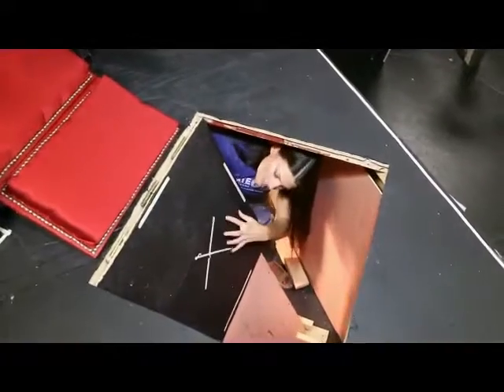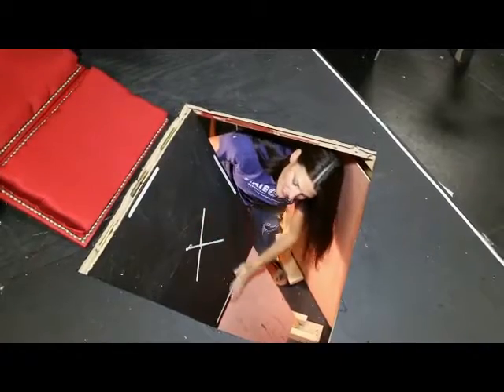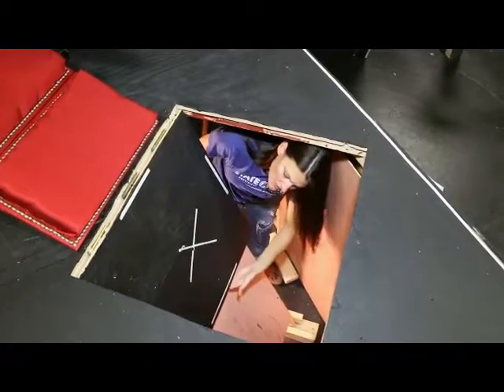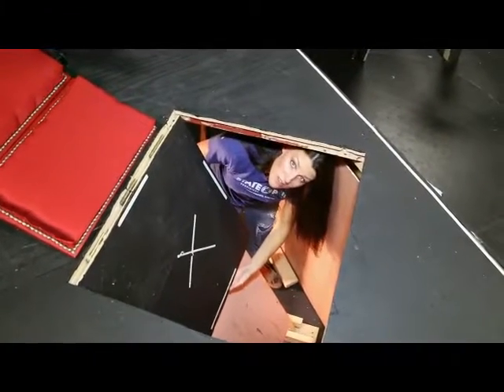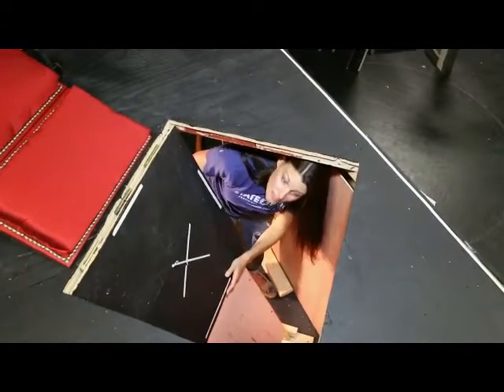Once the person slides down, this is that braced piece we put in the center, so it's just kind of like a continuous slide. There's a little bit of difference here, but when your actors have clothes on, as long as you smooth out all the edges with sandpaper, they shouldn't have any problems.